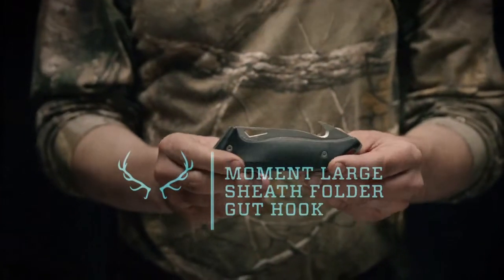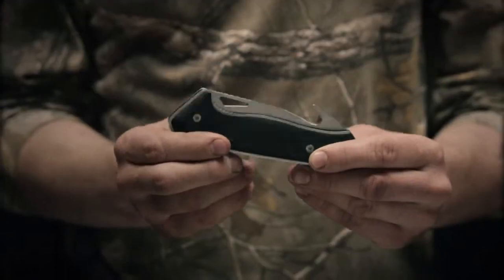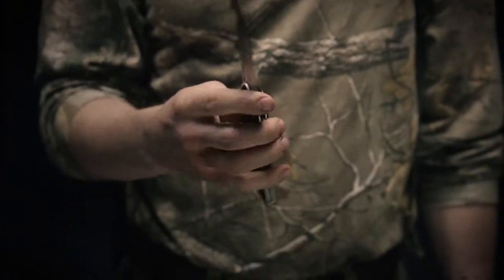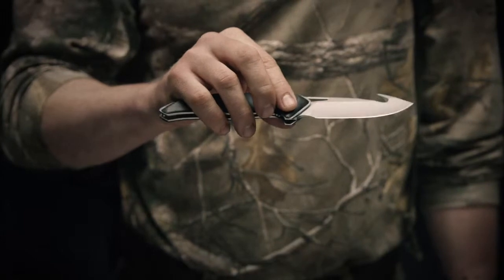This is the Gerber Moment Large Sheath Folder with Guthook. It comes with a nylon scabbard with metal snaps. Developed with experienced hunters, this knife has a number of different features.